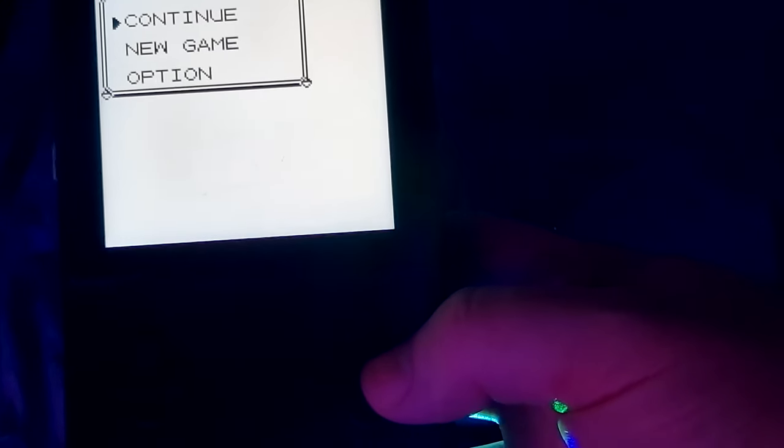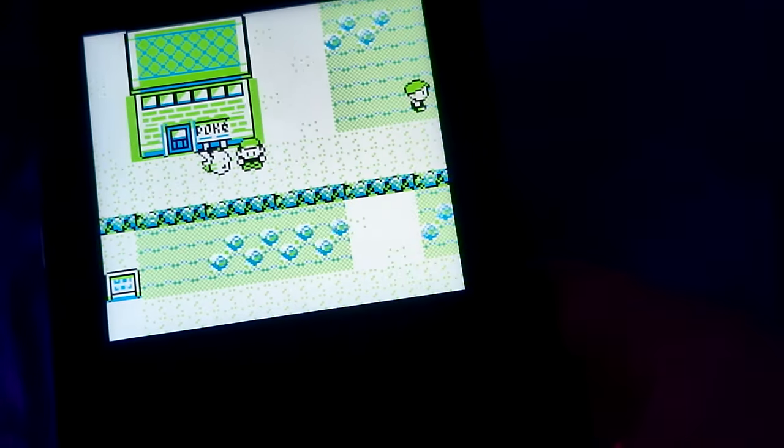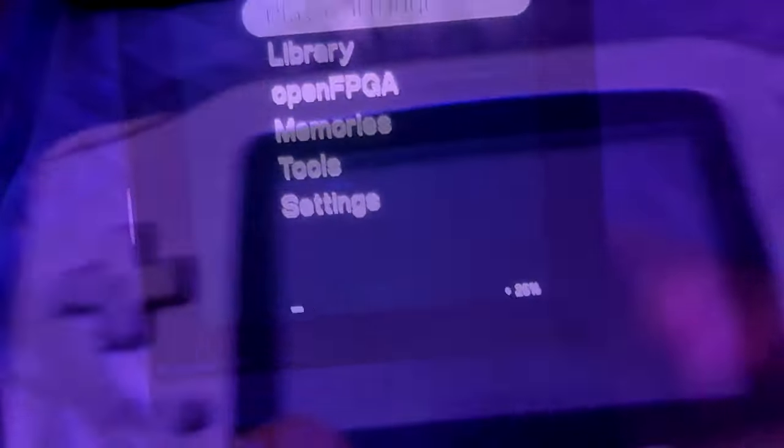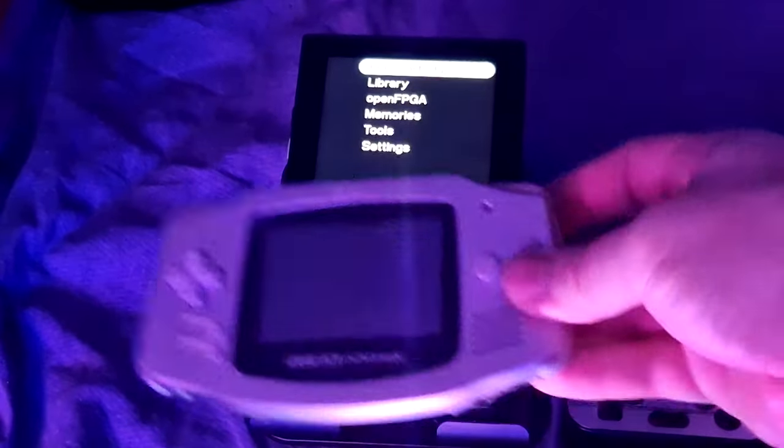Now that you hopefully have a sort of idea of what Analog is all about, we can talk about the Pocket — the Analog Pocket. It can play Game Boy, Game Boy Color, and Game Boy Advance games out of the box. So it has the same playing capacity as a GBA, but with save states. It looks more like a classic Game Boy than a Game Boy Advance.